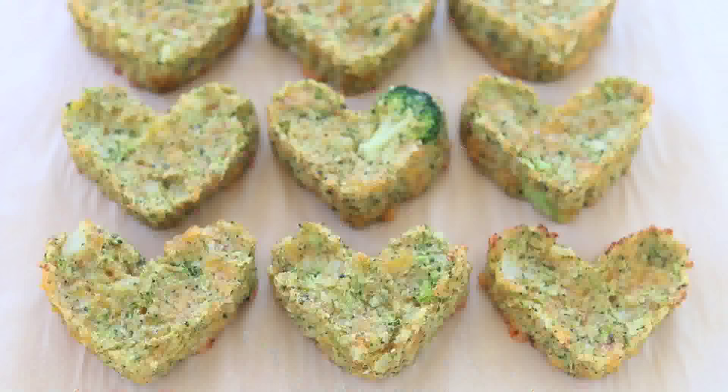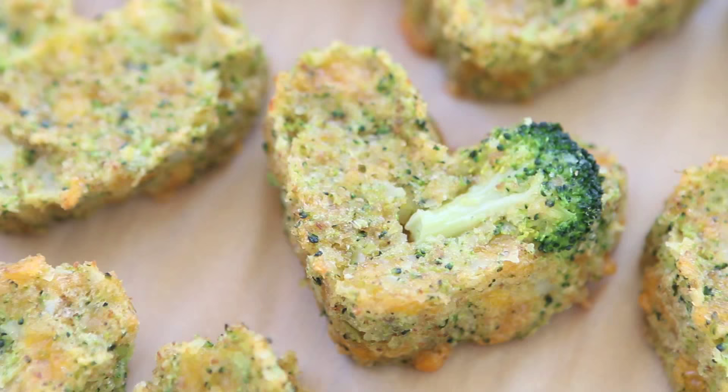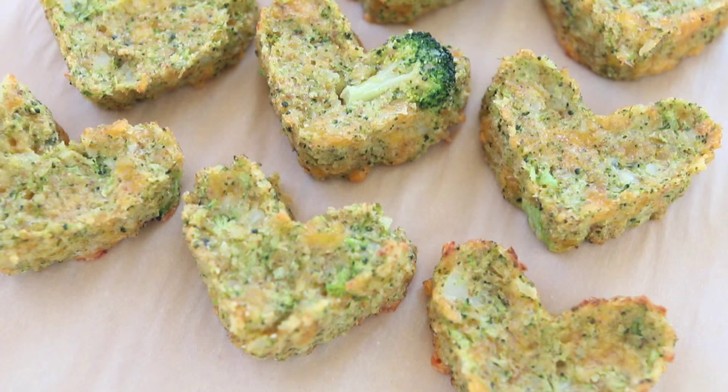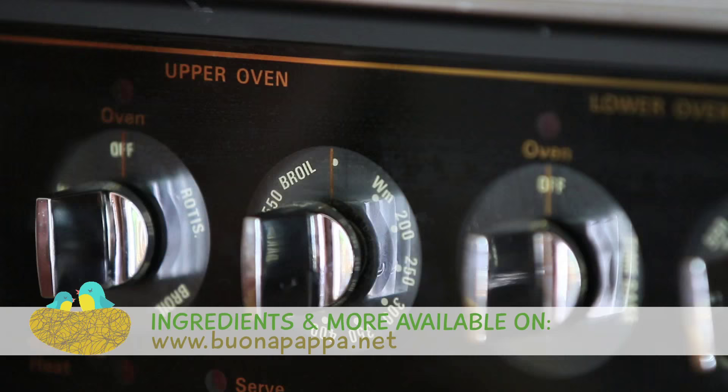Hi, welcome back to Buonapappa. Today we're going to cook for picky eaters because we're going to prepare together baked broccoli and potato tots. It's a super easy recipe to offer vegetables to your kids in a healthy, inviting and tasty way. Let's start together.